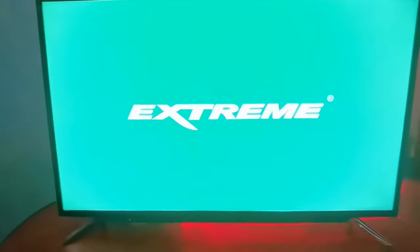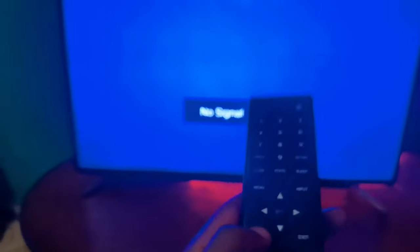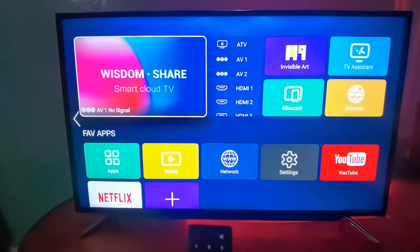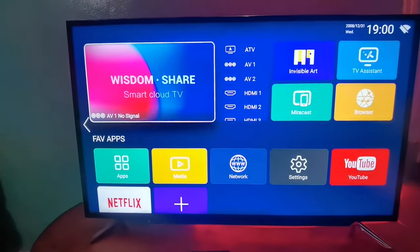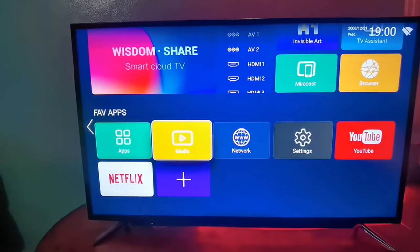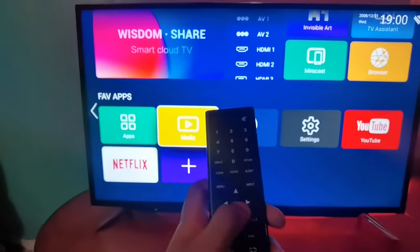You can use the Smart TV. The Smart TV would also use an extreme service. You could use the Smart TV from the start.